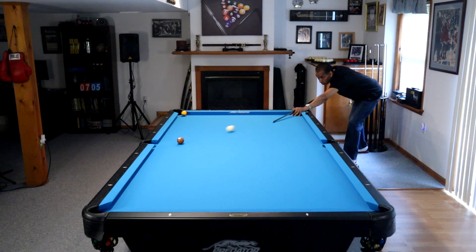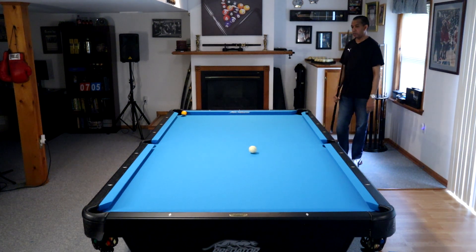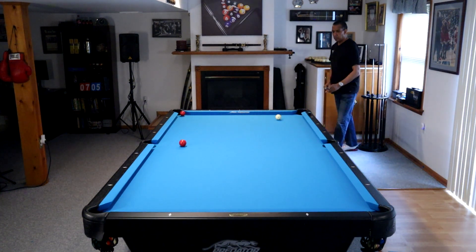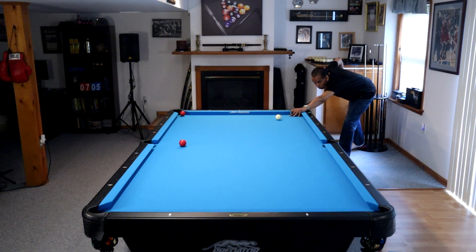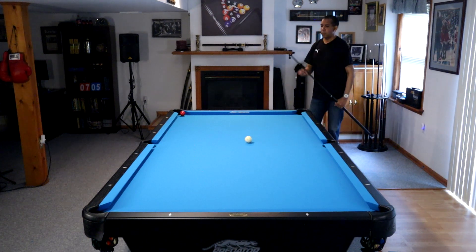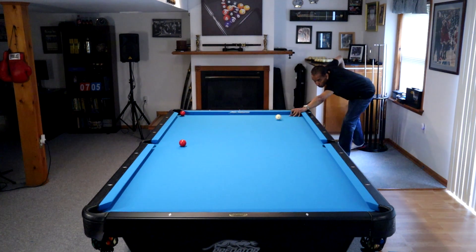So this is the shot. We've got a ball in front of the side pocket, another ball sitting in the corner pocket. The cue ball is sitting at the one diamond mark — one diamond over from the short rail and one diamond over from the long rail. You're going to shoot a draw shot, come off of two or three rails, play that corner ball, and you've made the shot.